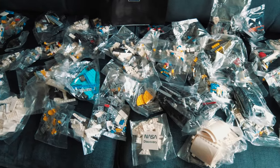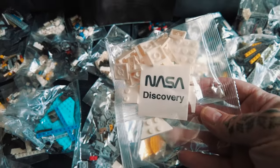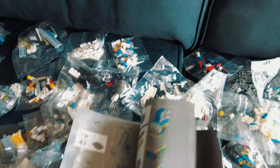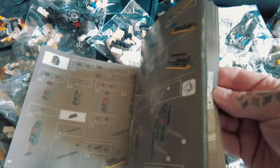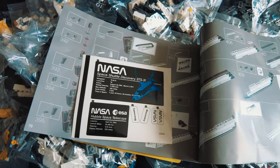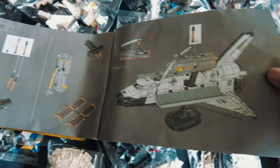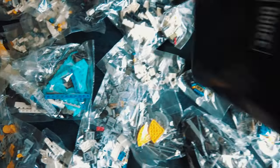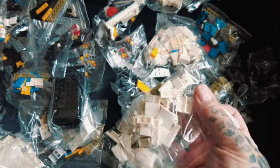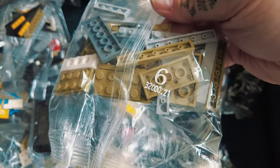But have a look at all these bags — I mean, this is a crazy amount of stuff. This is for the NASA space shuttle. I've got the instruction book there — let me show you that. That's the instruction book, which is probably identical to the official LEGO instruction book. These bags are all numbered as well, by the way — you can see the numbers on them — see that?